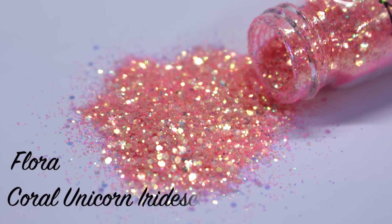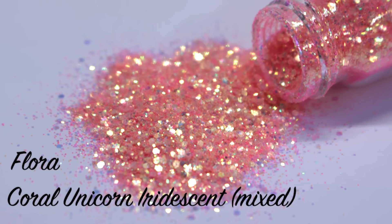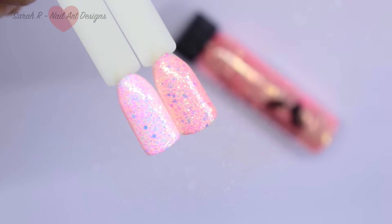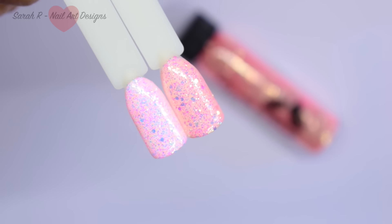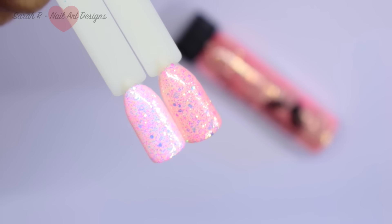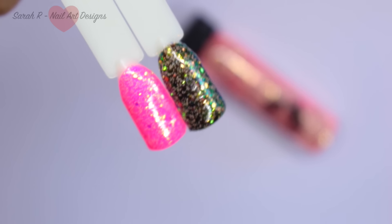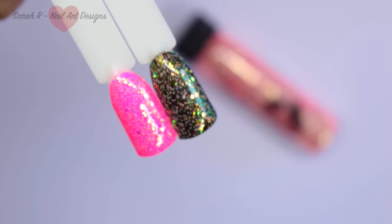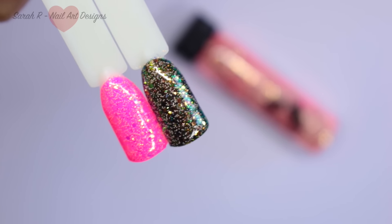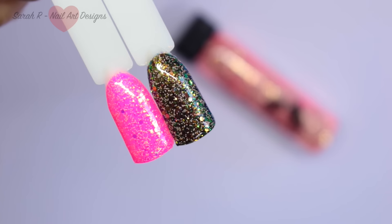Next up we have Flora, who I like to think is Flossy's coral unicorn sister. This is a unicorn iridescent again in mixed sizes, with beautiful coral tones coming through. I've swatched her from left to right over a white and a baby pink, where you really get those pink tones coming through, and then over a neon pink and just over black so you can see the contrast. There really isn't anything like Flora in the Magpie collection, so I haven't got anything to compare her to.